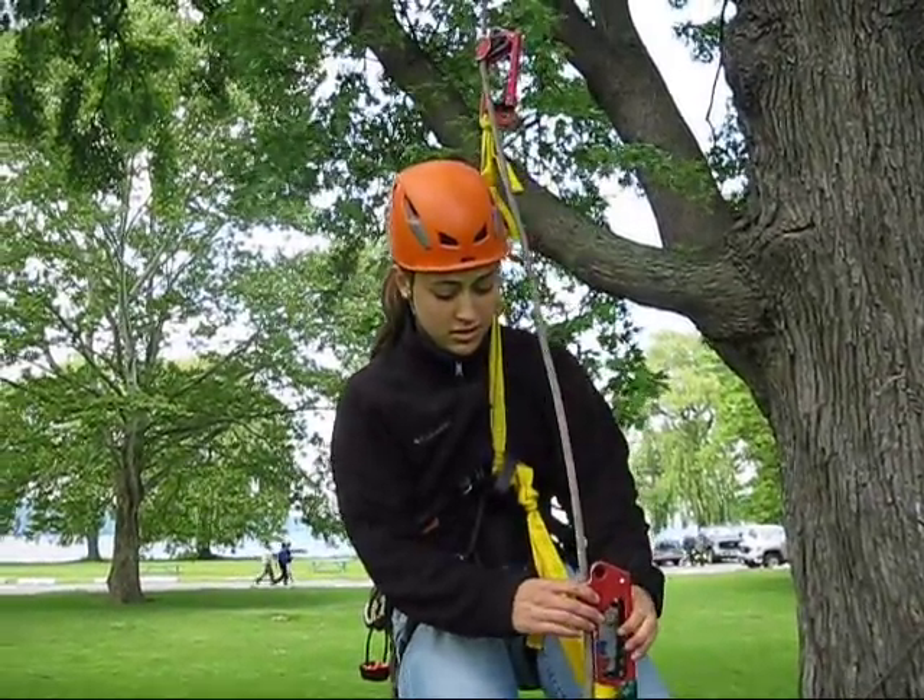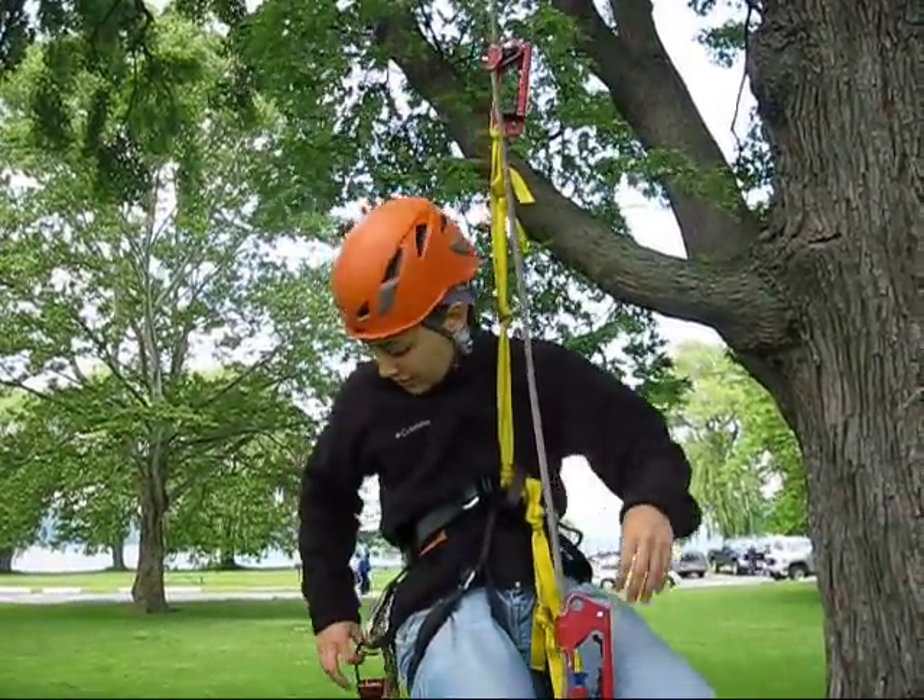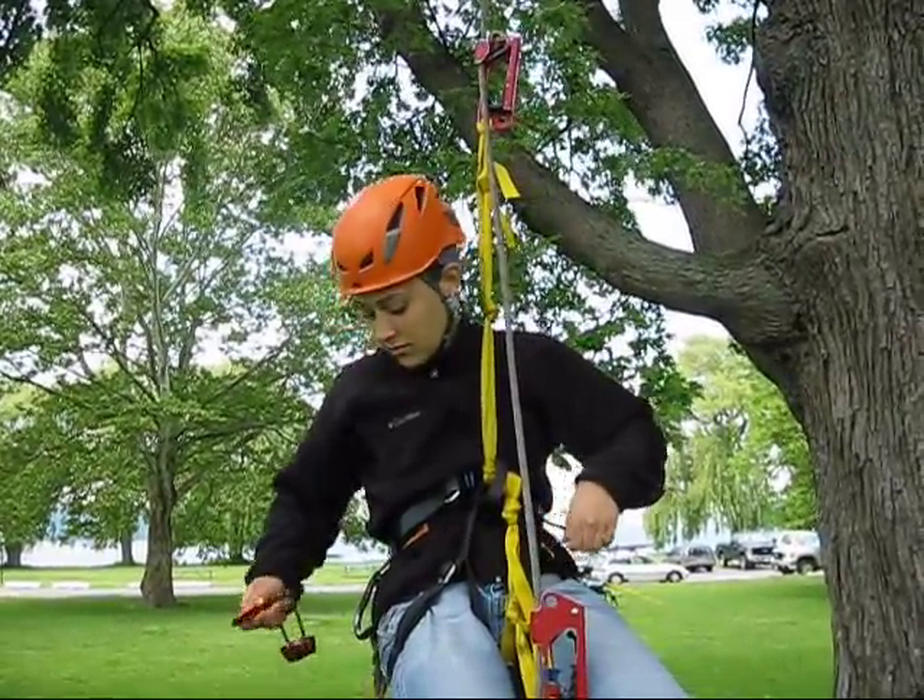Every so often we're called upon to switch to rappel midstream while ascending. This is a multi-step process. It's good to practice while you're close to the ground.